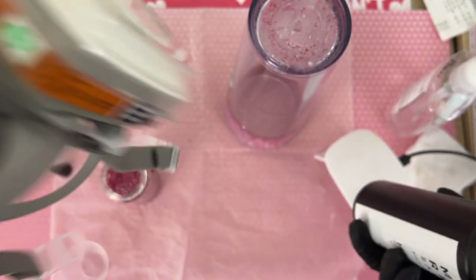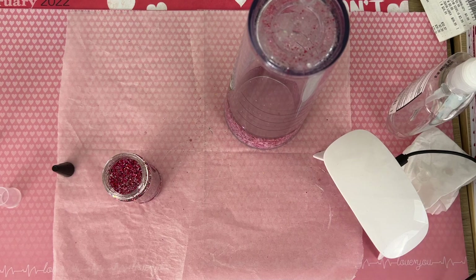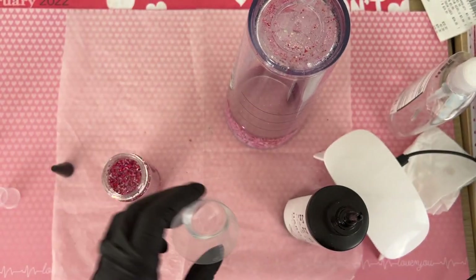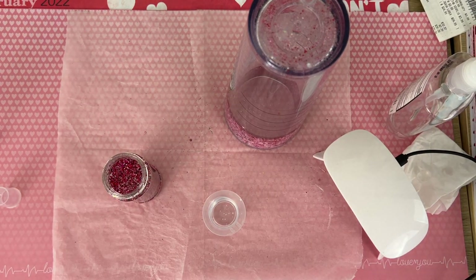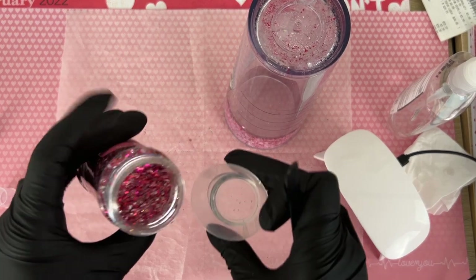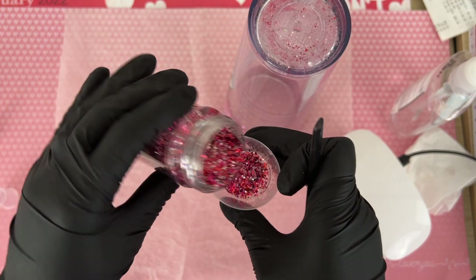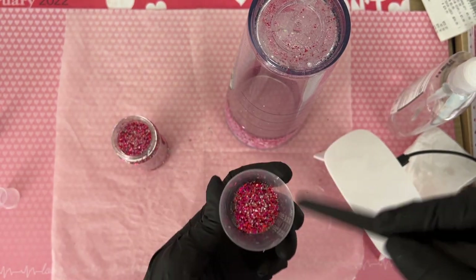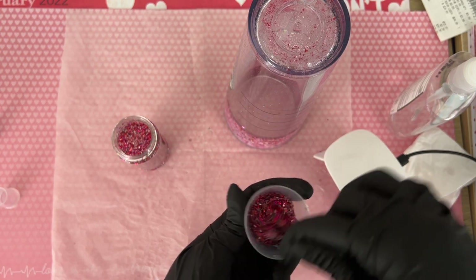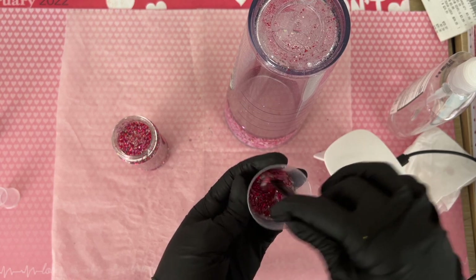Make sure you're being safe when working with UV resin — mask, gloves, open ventilated area. I'm going to take my UV resin and put it in a medicine cup, then add my glitter to that. We're going to mix our glitter and UV resin pretty well and add either more glitter or more UV resin depending on the consistency. I want my UV resin to completely cover my glitter — I don't want it to be dry.